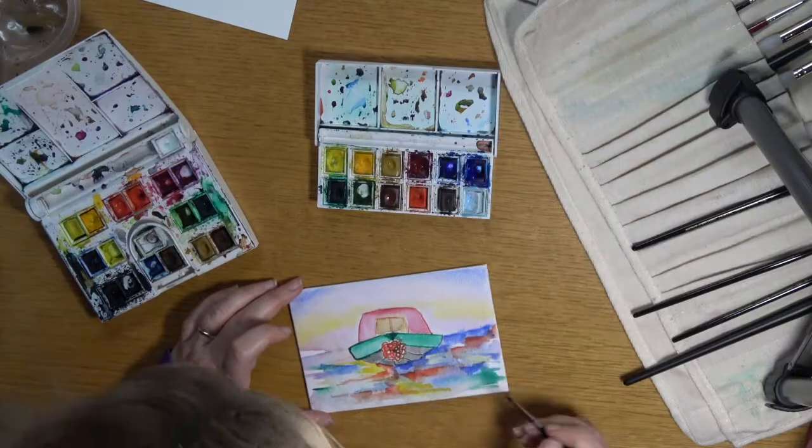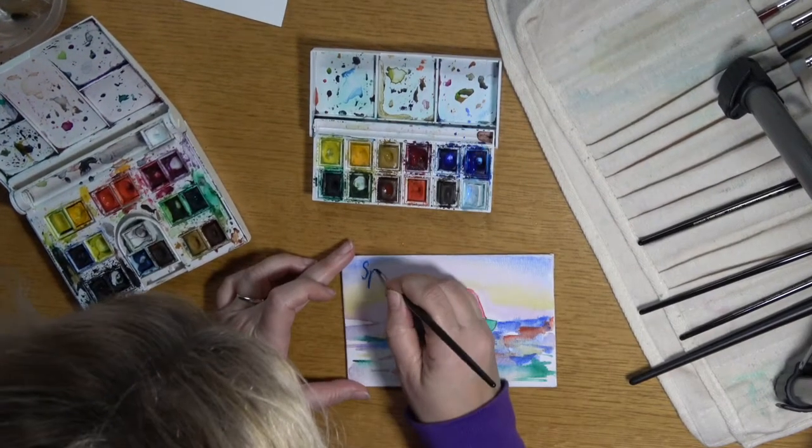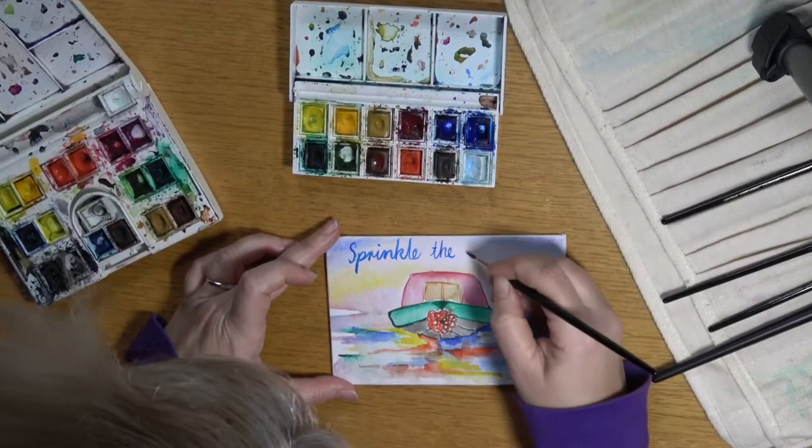This is the fun bit where you get to think of an inspiring saying to put on your plaque. If you can't think of one yourself, why not borrow this one or do a Google search for it.